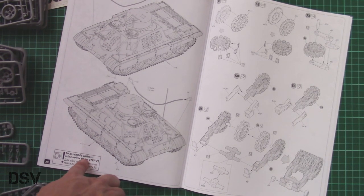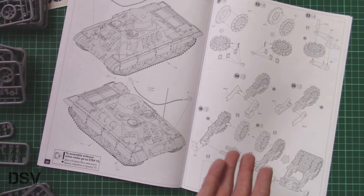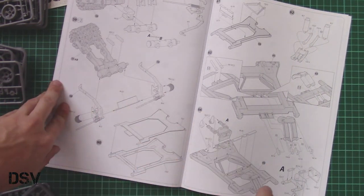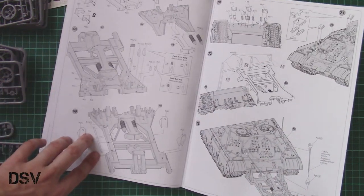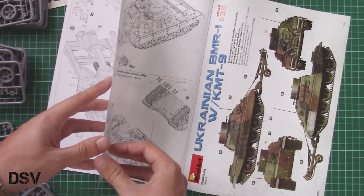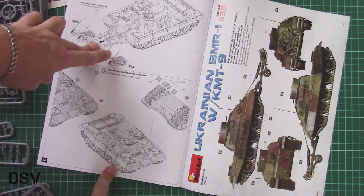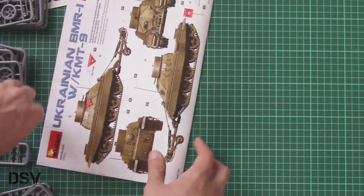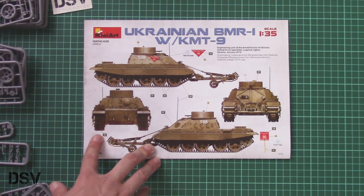You also have the option to assemble this vehicle without the mine roller — though I wonder why you would get this kit to do that. The KMT-9 assembly is quite an interesting process, which is also why it's sold as a single kit. Again, you have to source the towing cable separately. The final steps cover installation of the mine roller. Marking options three and four are also shown — the fourth one comes from Ukraine, January 2019.